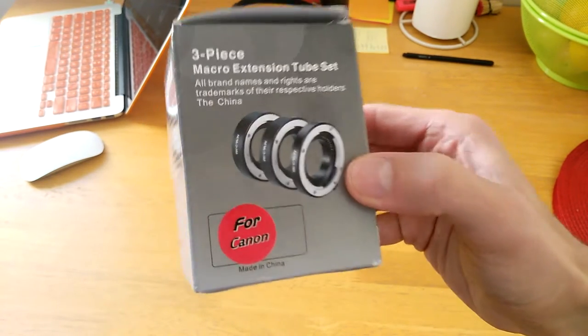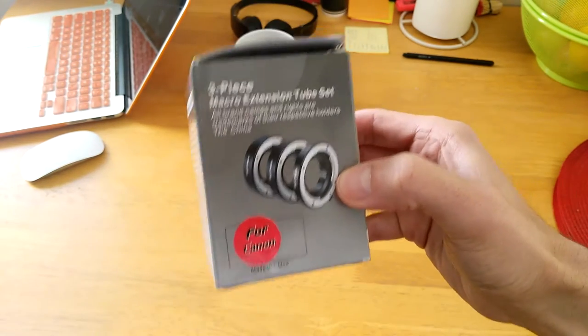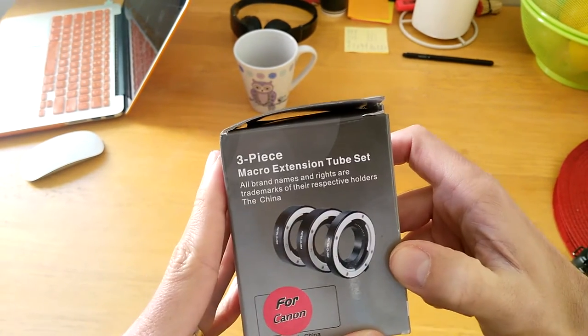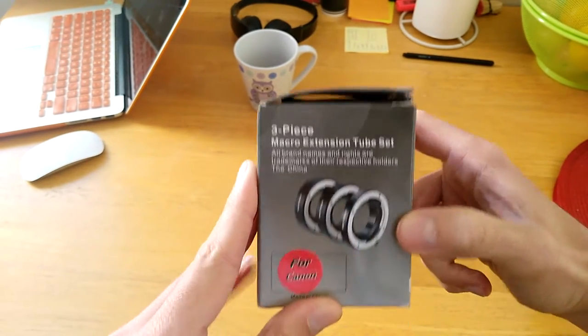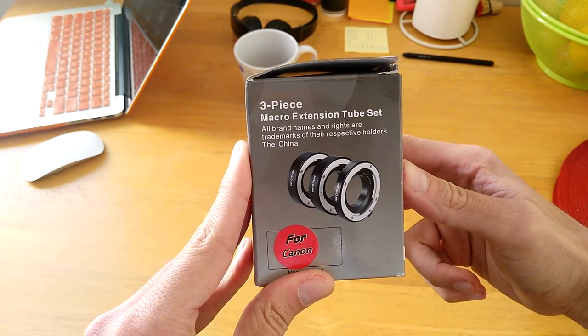I think macro photography is really interesting. It allows you to take incredible photos of things you wouldn't normally see with your naked eye — like little details in flowers, or in insects, or whatever you can imagine. There are always going to be small details, and macro lenses help you show those details.